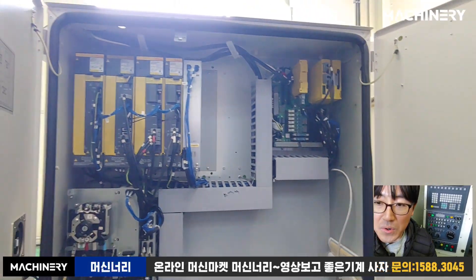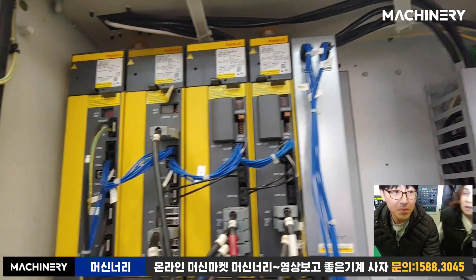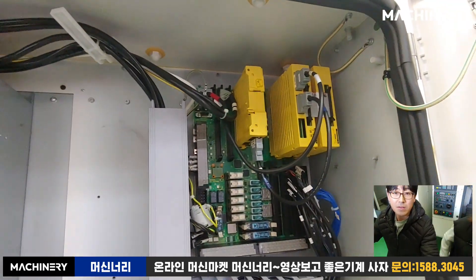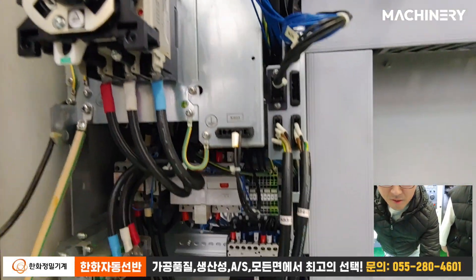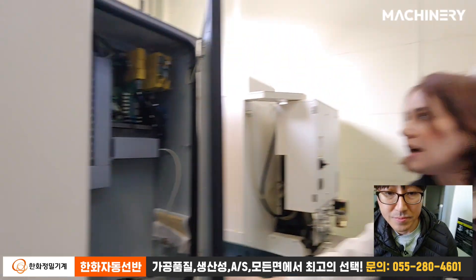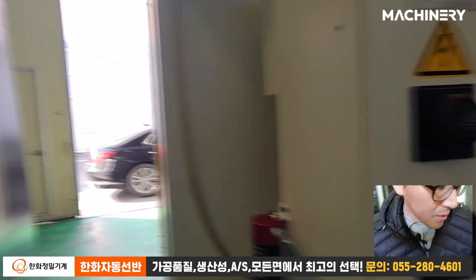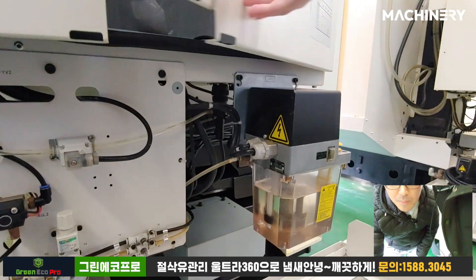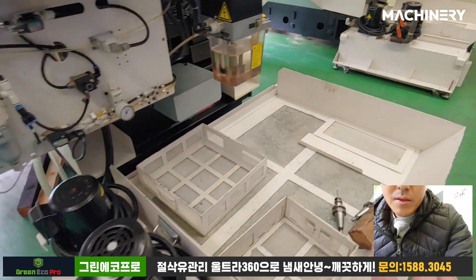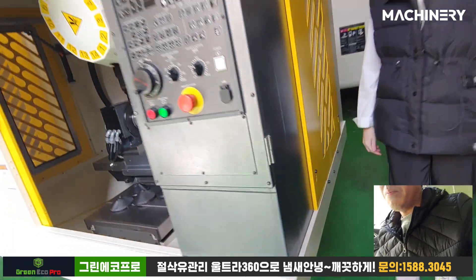Look at this — wow, yeah, servo drives. Spanish servo drive — it's really cool. Look at that IO channel, the power. And you know, my honest opinion is the quality is really good. You guys can check the pneumatic system, the numeric system, and then the oil, the coolant pump, and the tank.